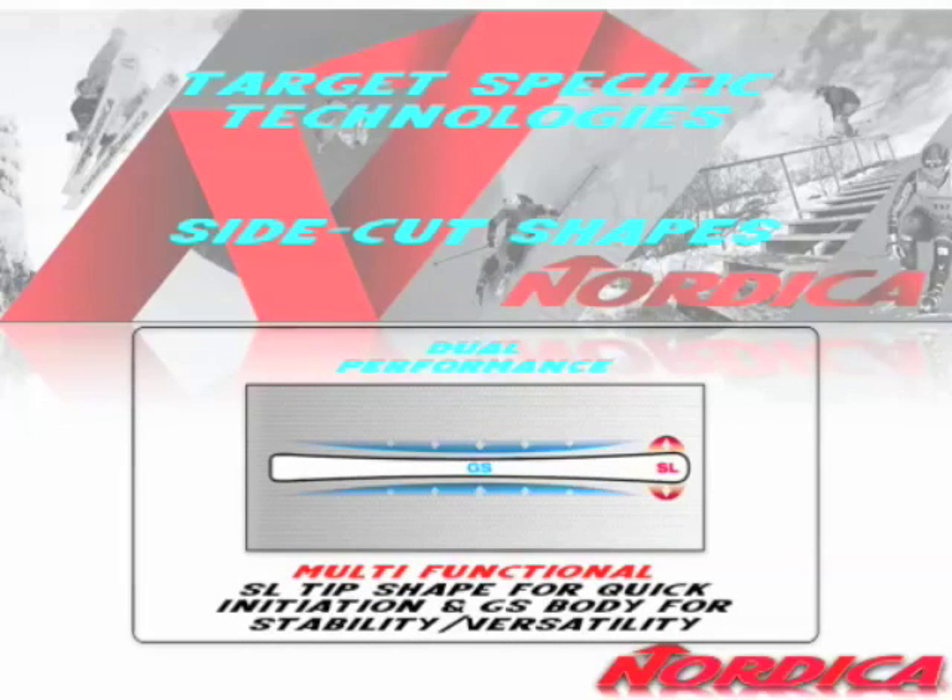In racing, we've got a new side cut technology that's pretty cool. It's a dual-performance technology — a slalom side cut in the tip and a GS radius under the forebody. Quick initiation, versatility, and the rest of the turn.